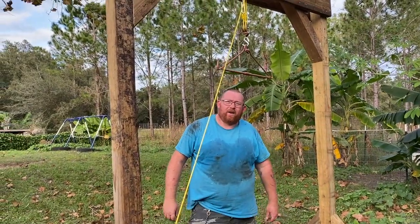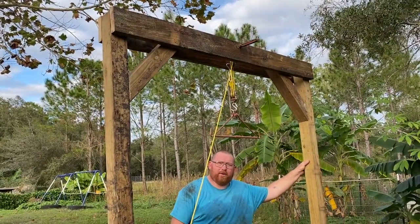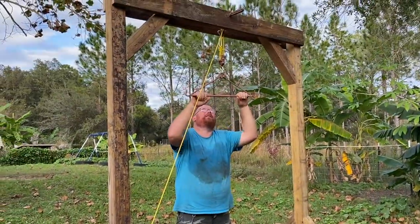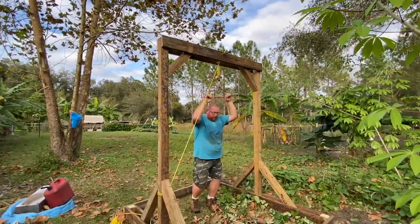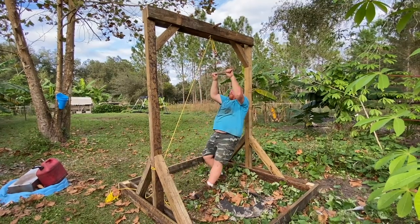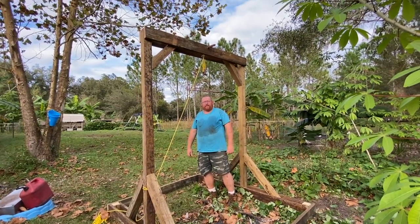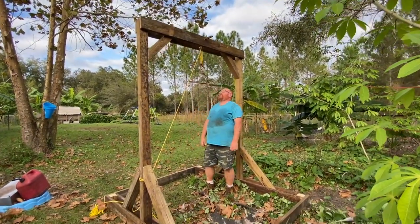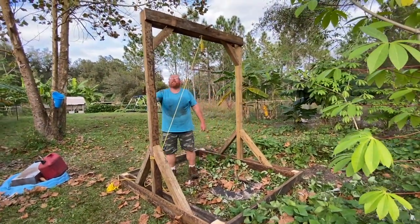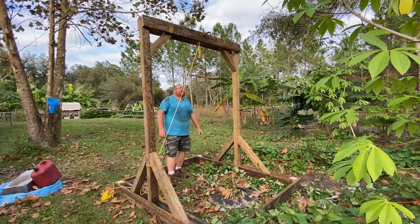Alright guys, here it is — this is what we're going to use to skin the hogs out. It should be strong enough — if it can hold me, it's awesome. We did this in about two and a half hours, so it was a quick build. It's solid, this is gonna be pretty cool.